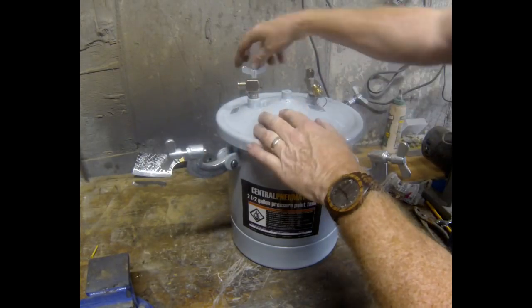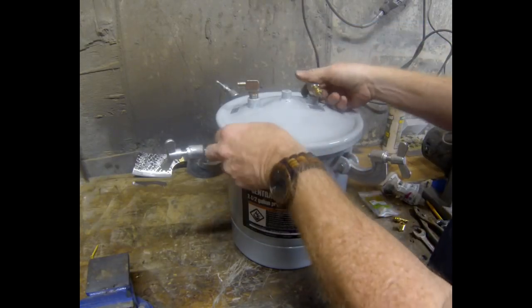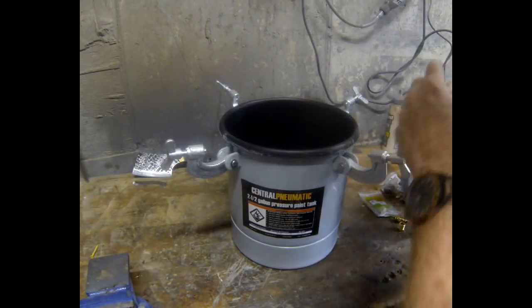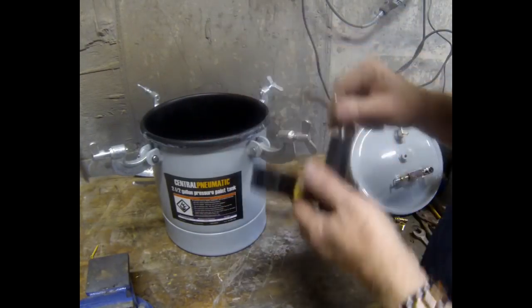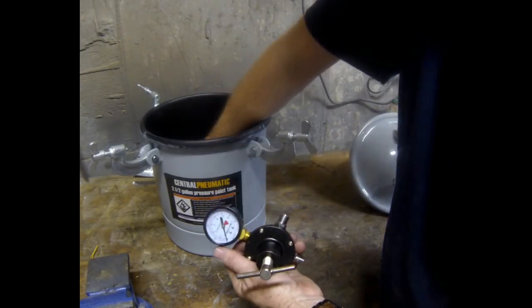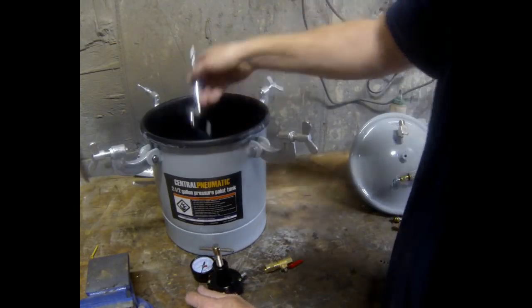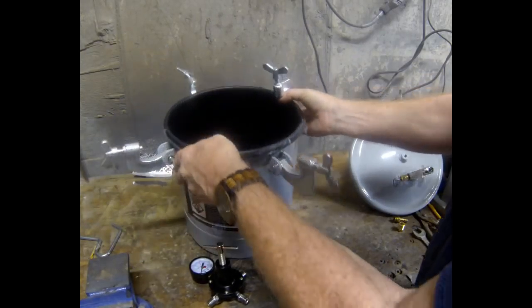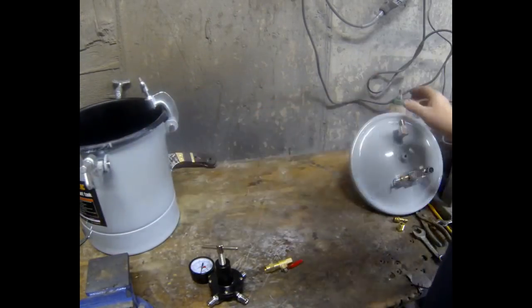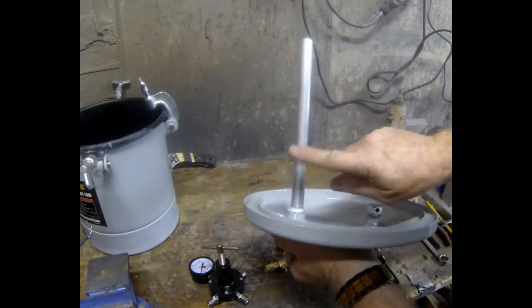This is the spray tank you get from Harbor Freight — it's two and a half gallons. It's almost set up the way you want it, just a few minor modifications. It does come with a regulator. That little L-shaped bracket is to hang the paint can — we're not going to use that. All the work we're going to do is on the lid.